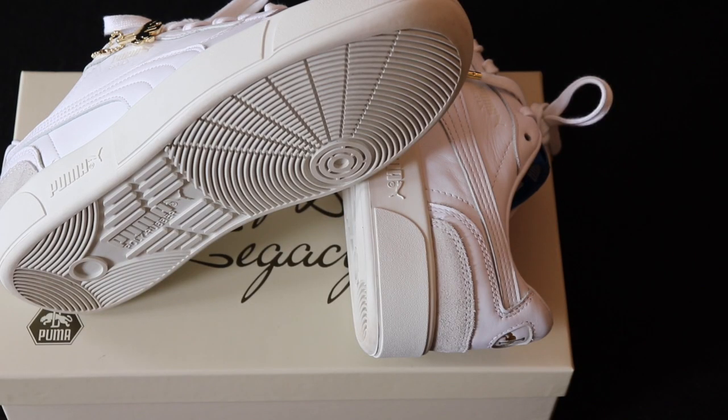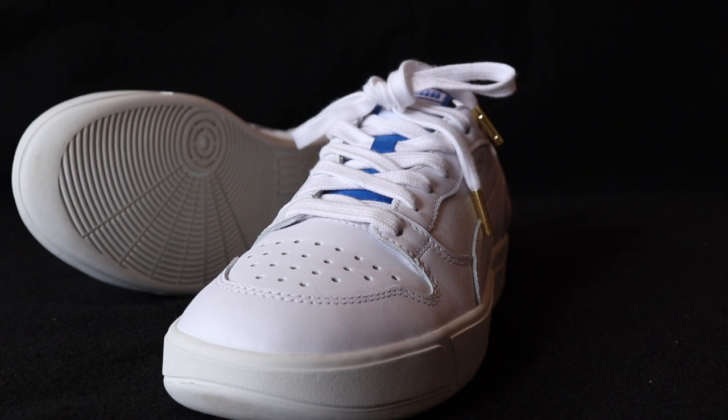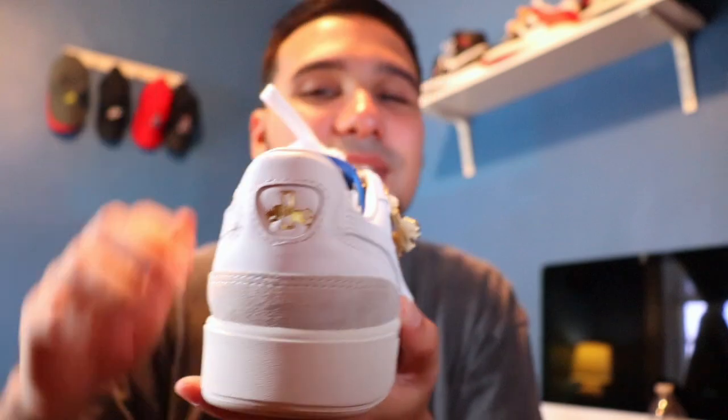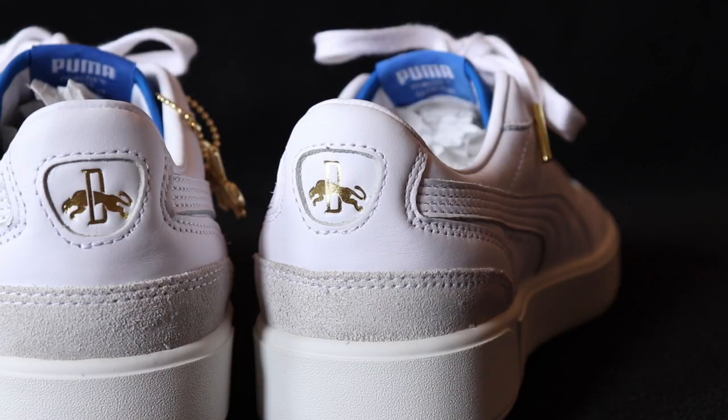At the outsole you have your regular white outsole with Puma branding — it says Puma and you have a little Puma logo there. The outsole is made with poly rubber. The traction is normal — it's just a regular Puma outsole, they didn't do anything too crazy with it.